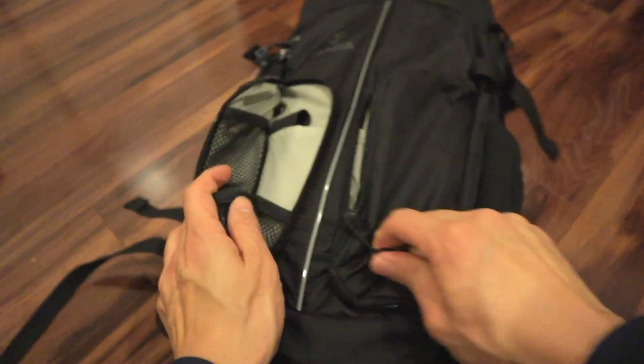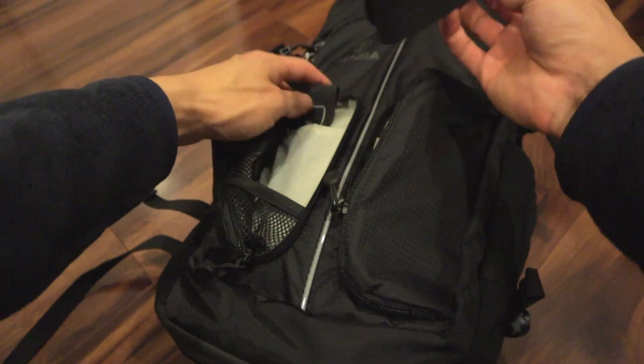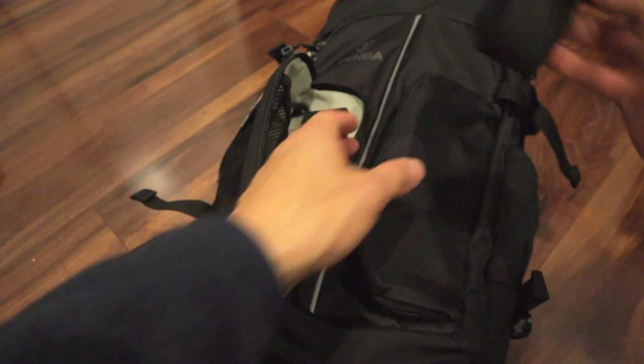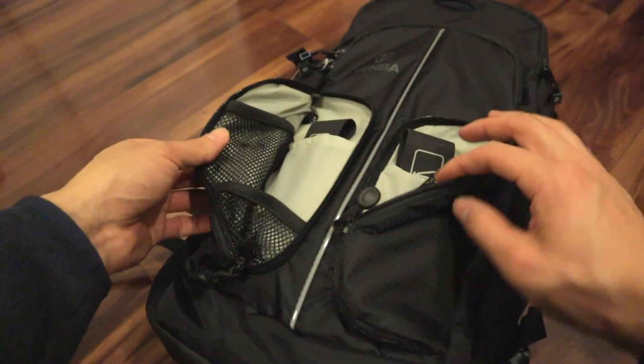The front panel has two straps here. You get extra Velcro straps that this holds — tripods — to lock them in.